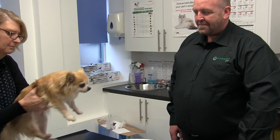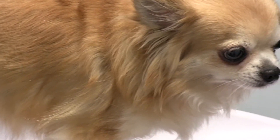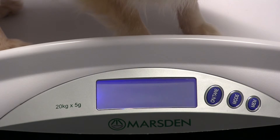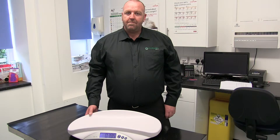So to help us test the accuracy of the V22, Chewy here is going to demonstrate. Once Chewy's comfortable on the scale, it's very easy to take a reading from the high visibility display. Chewy can also sit on the small platform. The new Marsden V22 — the small to medium-sized pet weigher, tried and tested in Yorkshire.